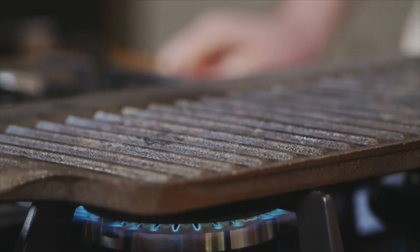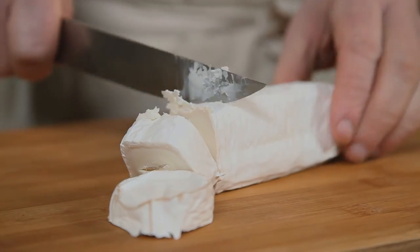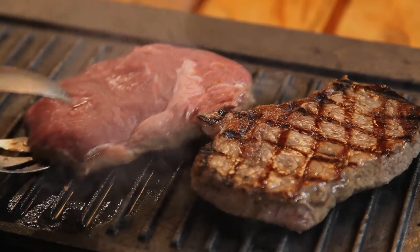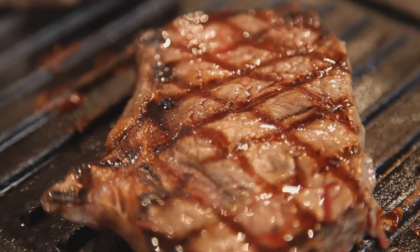Heat up a griddle pan and while it's heating, wash your rocket and slice your goat's cheese. Cook your steaks three or four minutes on each side, and if you have a griddle pan you'll get lovely ridge marks that will give an extra bit of flavour to the steaks.